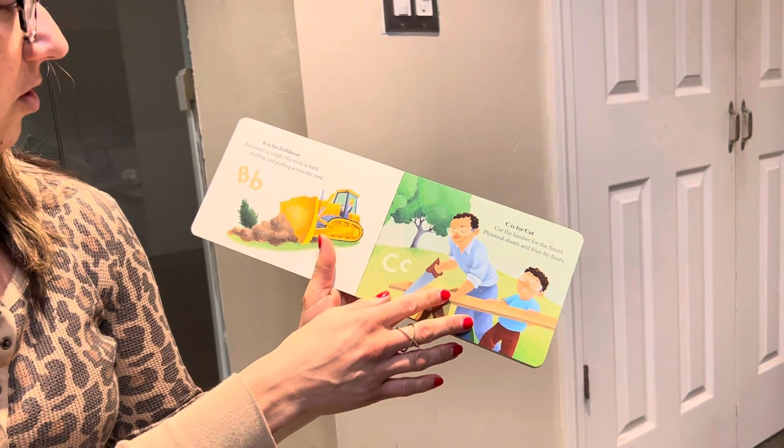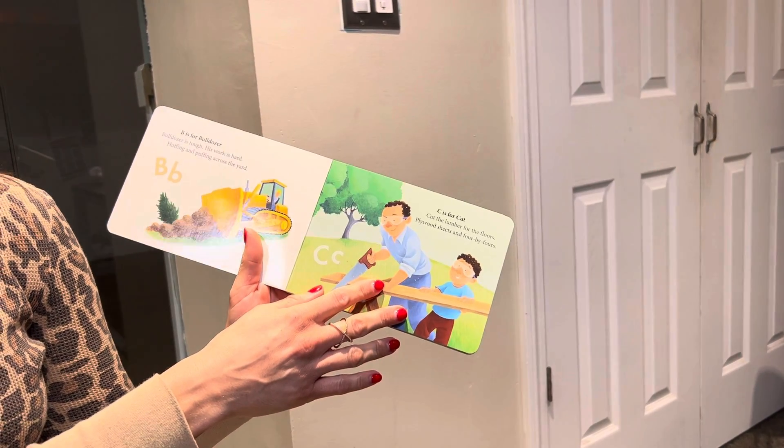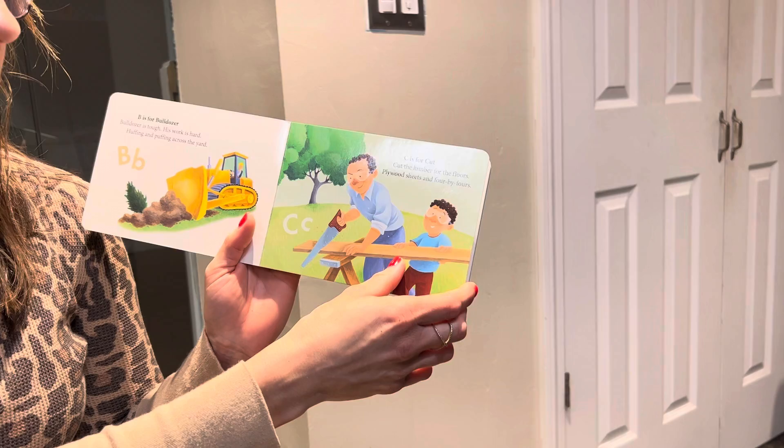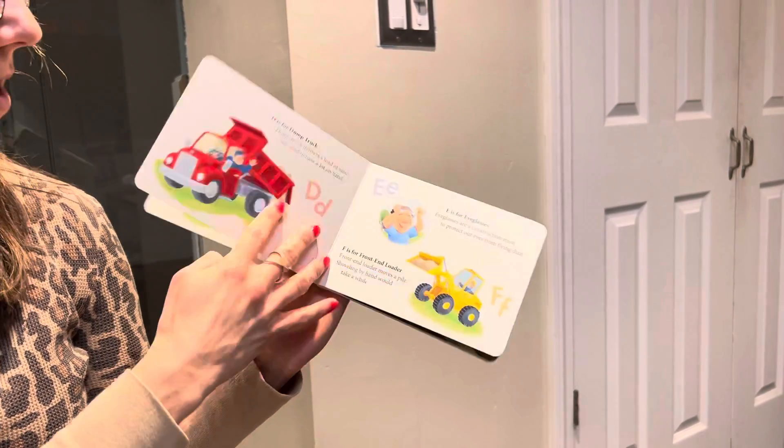B is for bulldozer. Bulldozer is tough. His work is hard, huffing and puffing across the yard. C is for cut. Cut the lumber for the floors. Plywood sheets and four by fours.